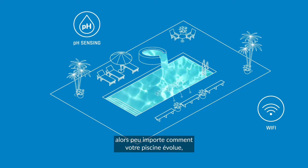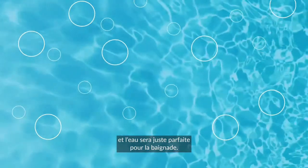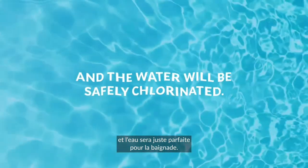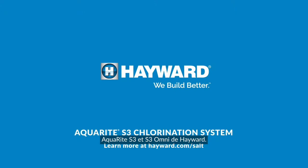So no matter how much the pool grows, the equipment will be easy to control and the water will be safely chlorinated. Aquarite S3 and Aquarite S3 Omni from Hayward.